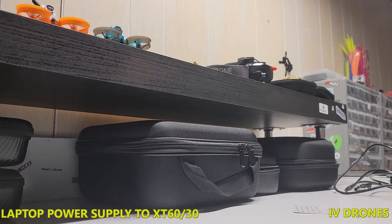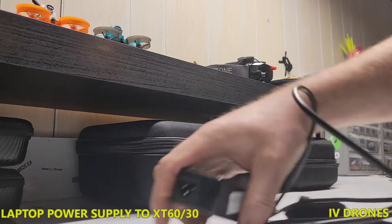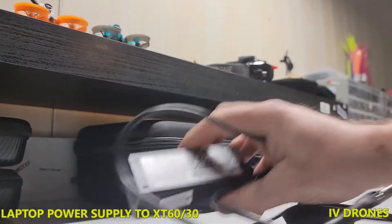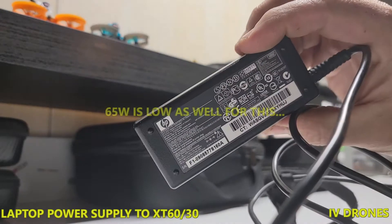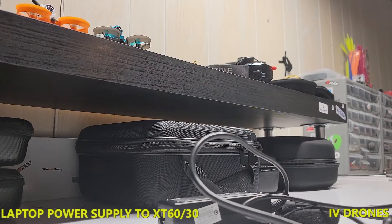Hey, what's going on everybody. One really quick thing — I know I haven't been posting videos here a lot lately, I just had a lot going on. But one thing I wanted to do: I was in the middle of this project, and that was taking an old laptop charger — this one just happens to be a 65-watt HP charger.